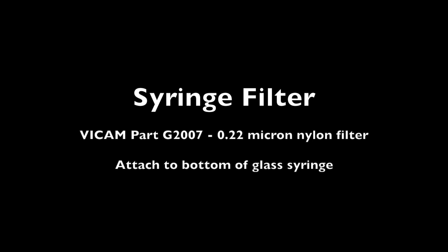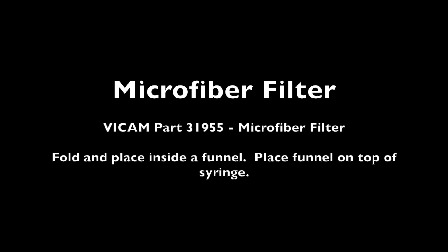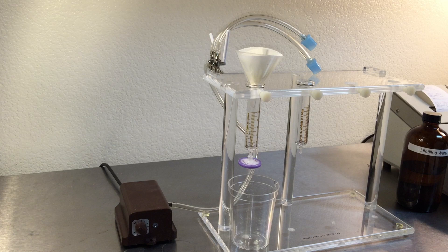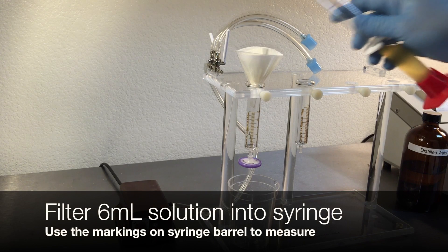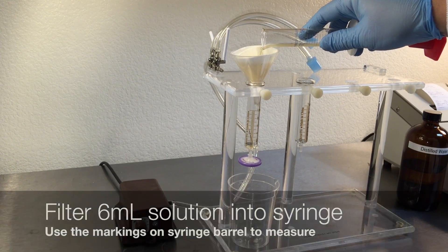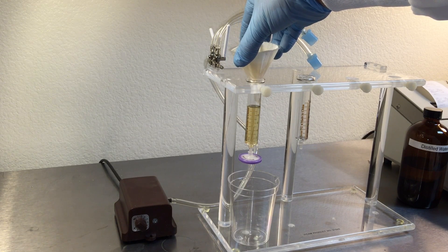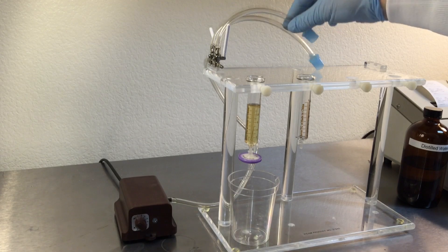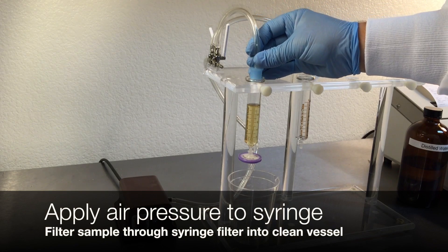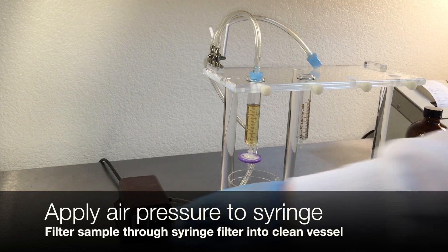Attach a syringe filter to the bottom of the glass syringe on the pump stand. Fold and prepare a microfiber filter and place inside a funnel, then put the funnel on top of the syringe barrel. Pipet or pour 6 milliliters of filtered extract into the syringe barrel — you can use the markings on the barrel to measure.